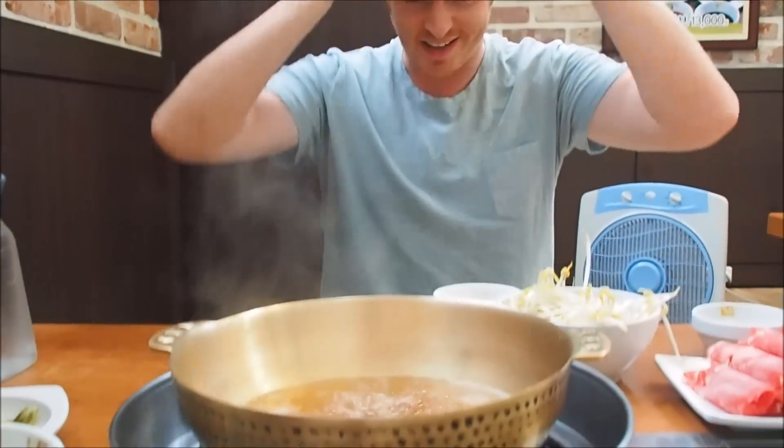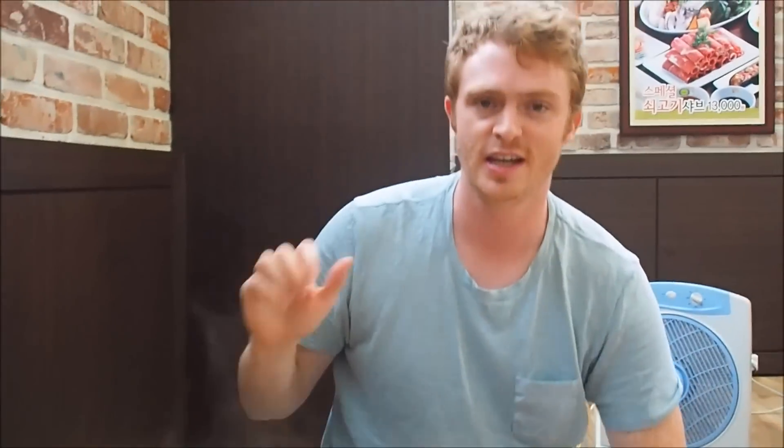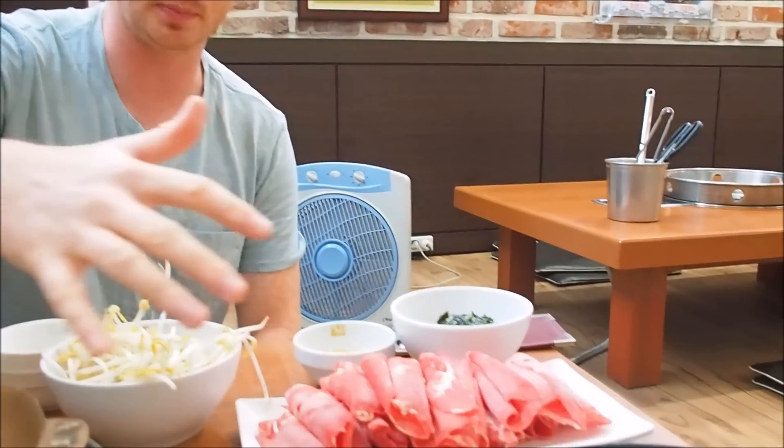Even before we start cooking, all these nice aromas and steam are coming right in our faces. But before we do that, let's take a look at the toppings so I can explain things a bit more clearly.